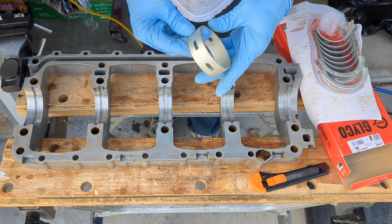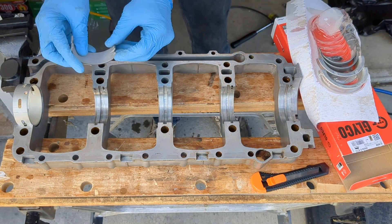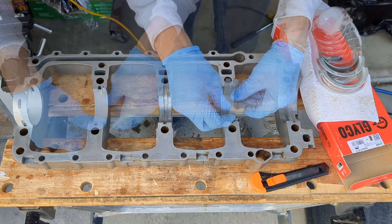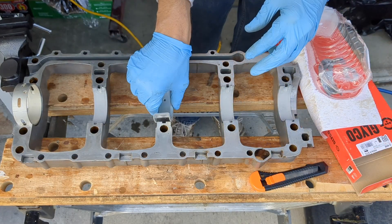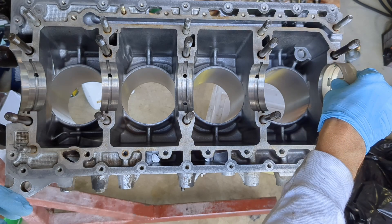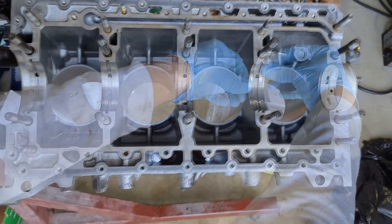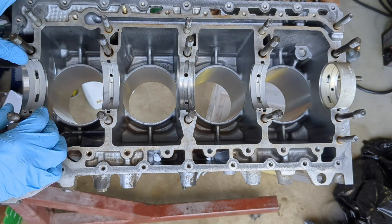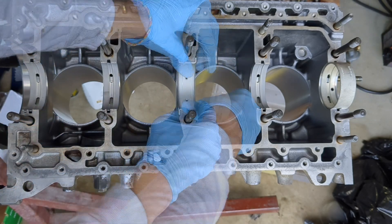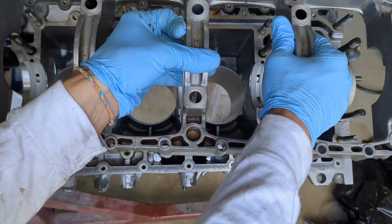I am now installing the bearing shells in the girdle. Only half of the bearings have oil holes — make sure those go on the block side. Now to install the bearings on the block side; you can see the oiling holes here. With the bearings installed on both sides, I am going to put the girdle back on and torque it to spec.